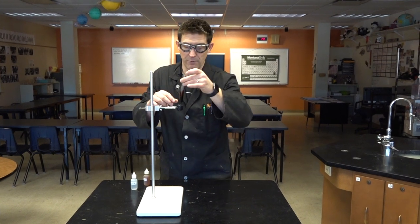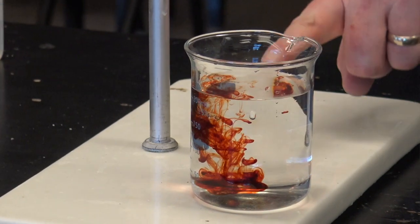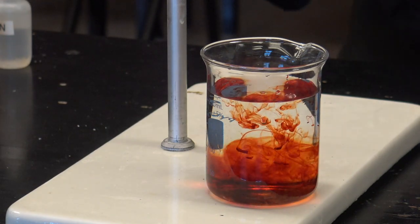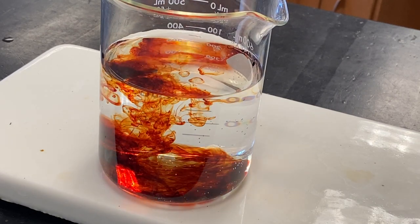It's a whole lot easier to see if we put this in some water. So next step, we'll add water. I love it.